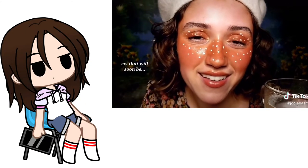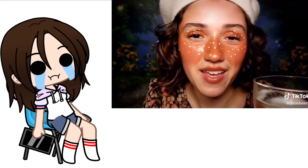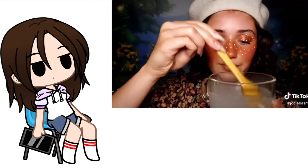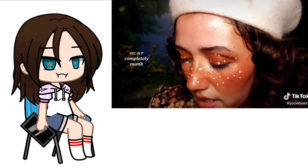That will soon be in your stomach, dissolving everything it comes into contact with. Drink it up, okay? We want to make sure that you are completely numb.